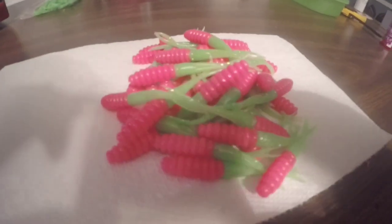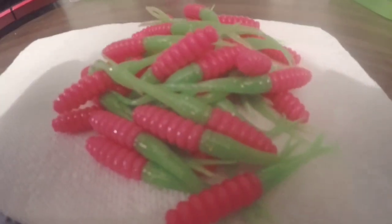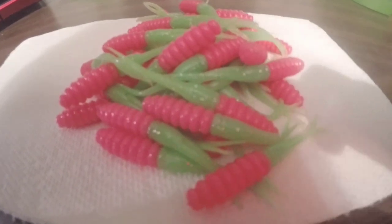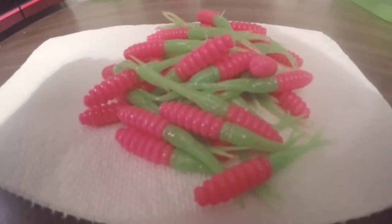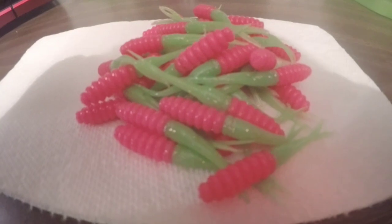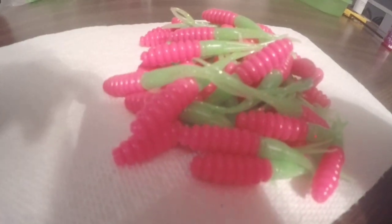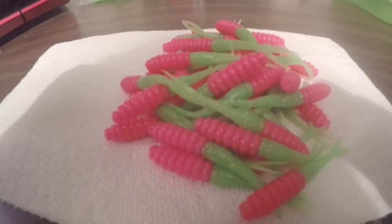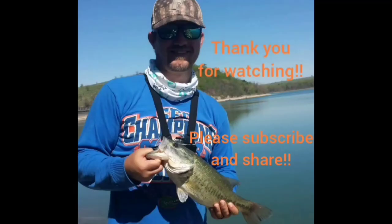There you have it — that is 44 Electric Chicken crappie flukes. For my first time attempting this color, I kind of like how they turned out. If you guys like this color and how these baits turned out, hit the like button. If you're new to my channel, please hit the subscribe button. If you have any ideas for colors you'd like to see me try using this crappie flute mold, leave me a comment. As always, thank you guys for watching, I really appreciate it.